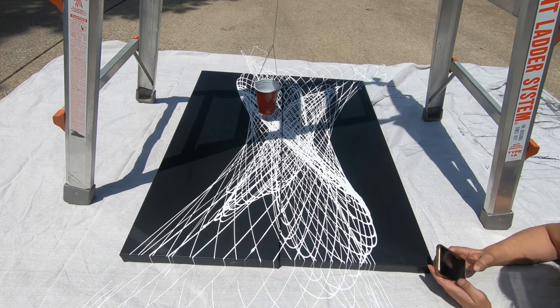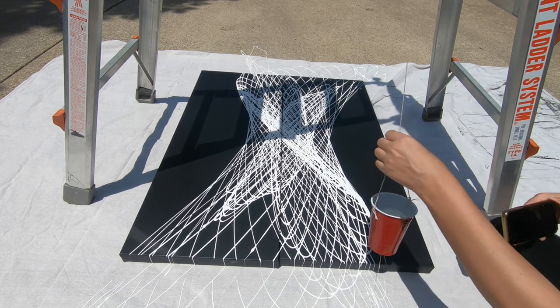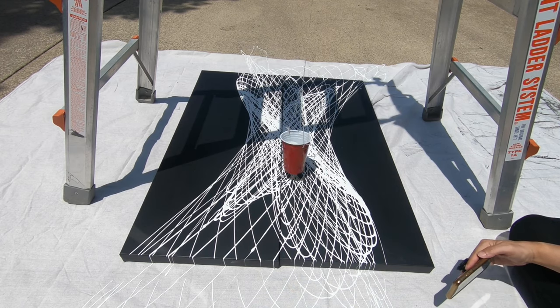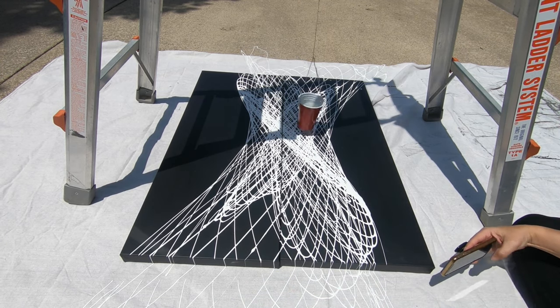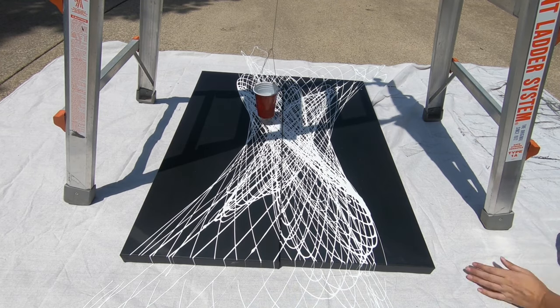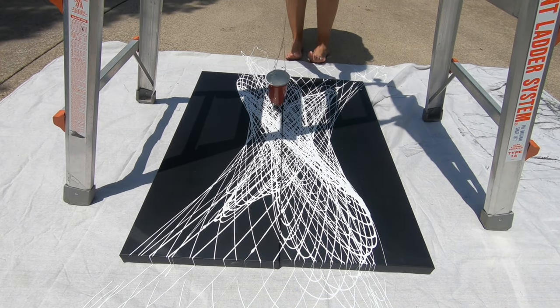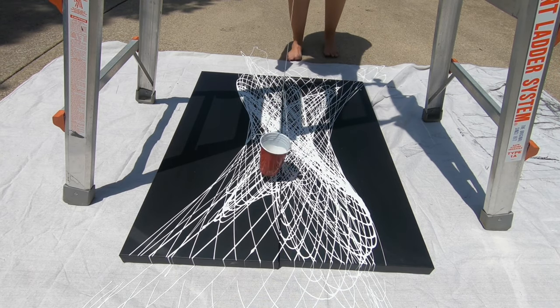I ended up with more paint in the middle of the canvases than on the outside. Obviously when the cup slows down, it just kind of repeats its pattern in the middle and you wind up with more paint in the middle.